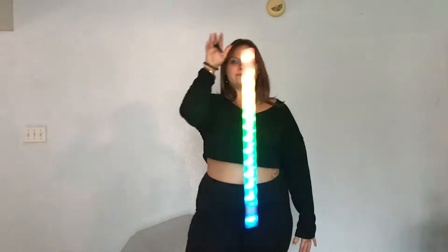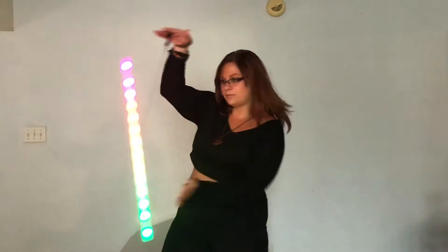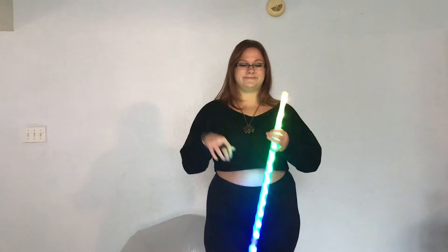The second move will be a basic push-pull motion, by moving your arm from side to side. Once you're comfortable with this motion, feel free to incorporate your second hand to add to the illusion.